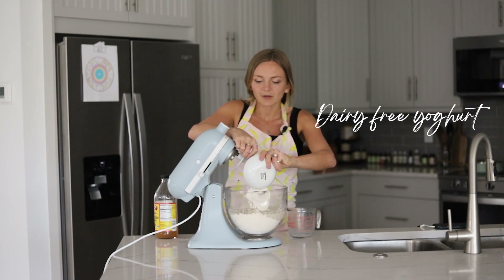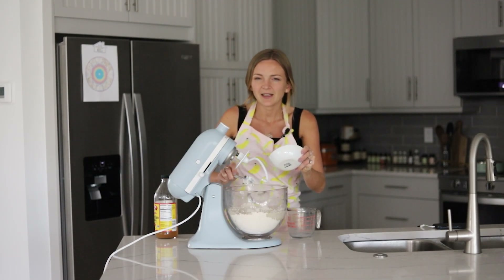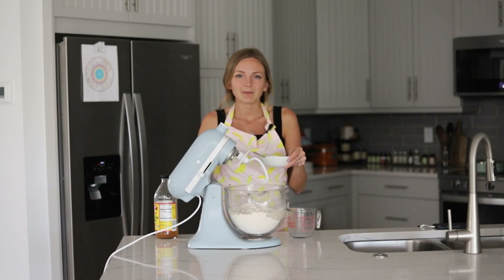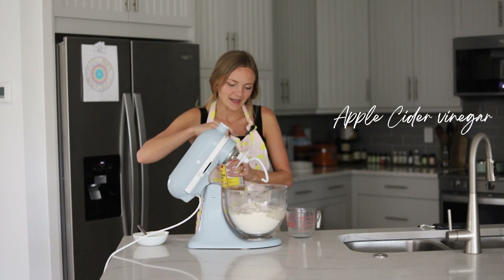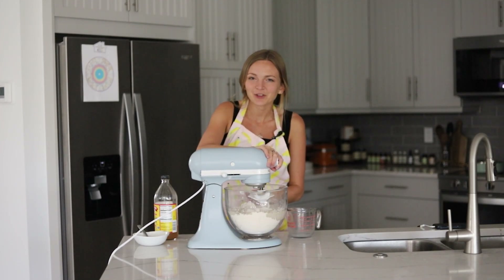Next up we have dairy-free yogurt — soy, oat, cashew, or almond milk yogurt all work. I recommend yogurt over applesauce as an egg replacement because applesauce has no protein, whereas dairy-free yogurts still have some. The protein helps stabilize our air bubbles and make the dough sturdier. We're also adding a tablespoon of apple cider vinegar, which also helps stabilize air bubbles when the dough bakes.